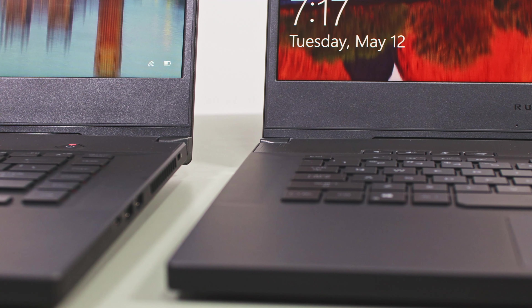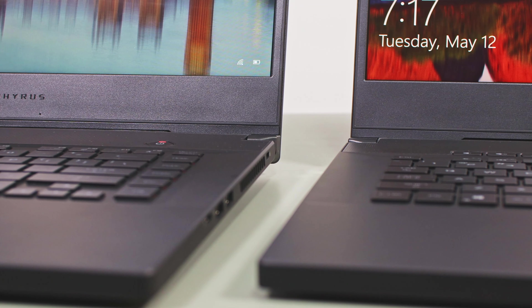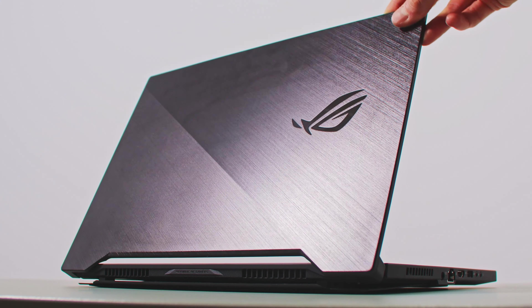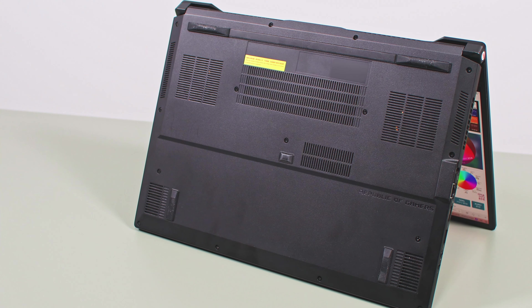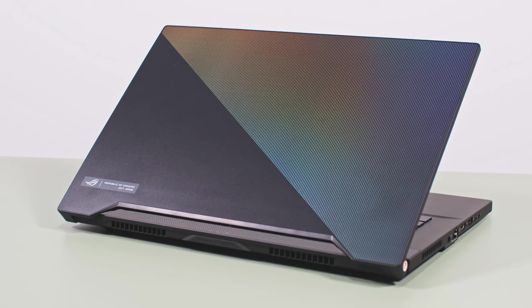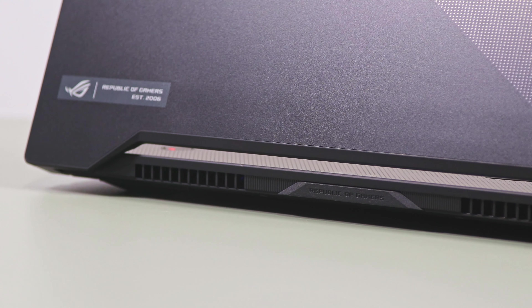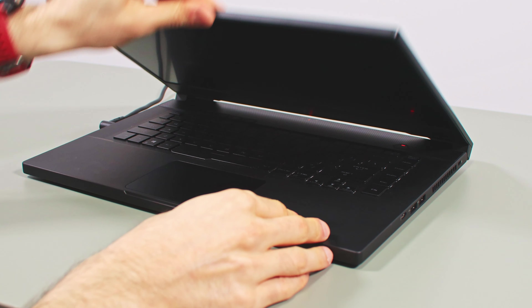Both these laptops are compact and lightweight 15-inch devices with similar build and design lines. Magnesium alloys are used for their main body, and the S15 also gets a magnesium bottom and is only available with a brushed aluminum lid cover. The M15 on the other hand gets a plastic bottom and a choice for a similar aluminum lid on the brushed black variant, or a newer plastic lid on the prism black and prism grey variants with dots that light up differently based on the light around them.